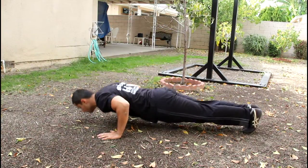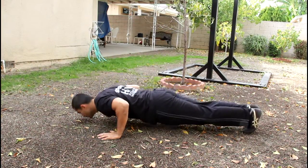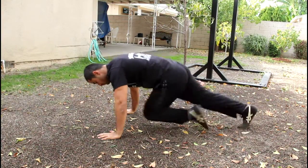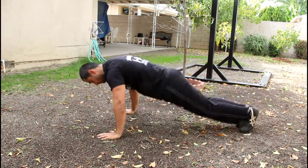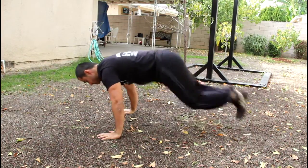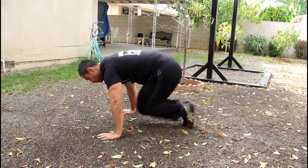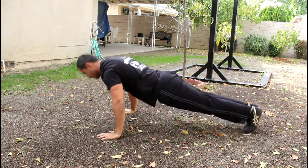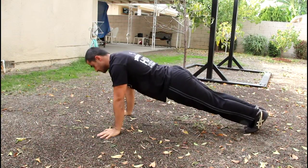The first one is a regular push-up, so you're going to do your reps until you can't do them anymore or your form becomes compromised. When you're done with your burnout set, you're going to do eight runners in push-up position and eight knee-ins. When you're done with those two exercises, you're going to do another burnout set of regular push-ups.